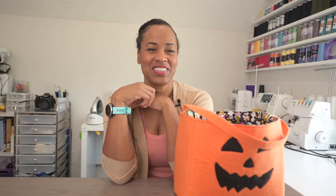If you want to see how I made this nifty little Halloween basket out of the bunny basket pattern, you've got to stick around. I'm Nye with Ellie and Mac.